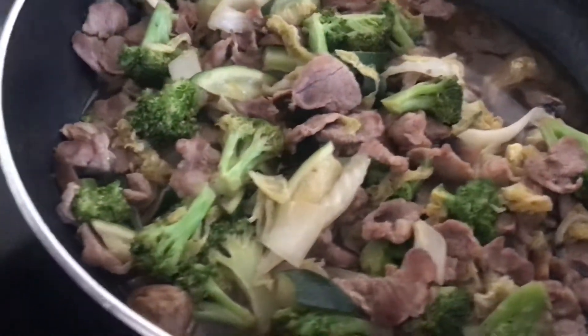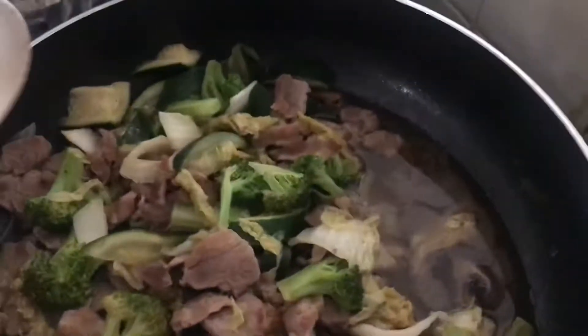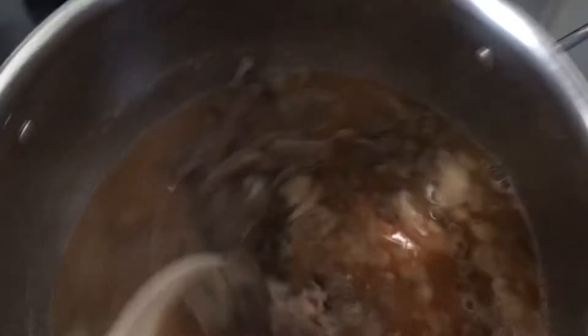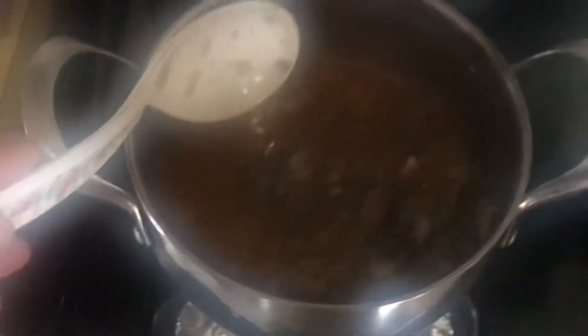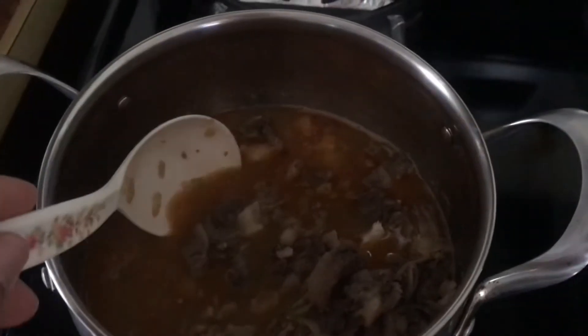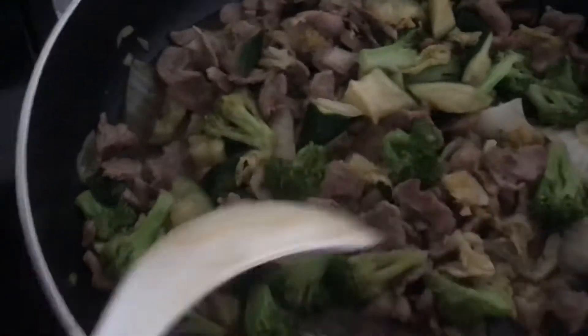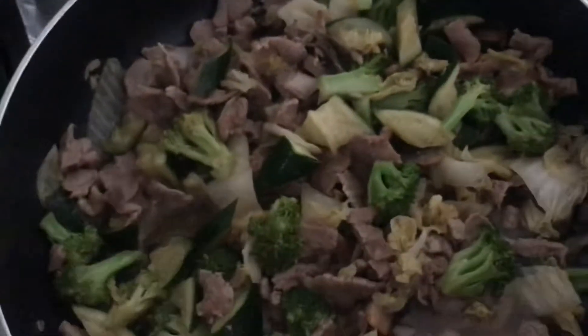Hello. Today, cooking stir-fry broccoli and pork. And right here, this one is leaf soup — it's called leaf soup, leaf soup and cabbage. Look at that, leaf soup and cabbage. This one right here, stir-fry broccoli and pork.